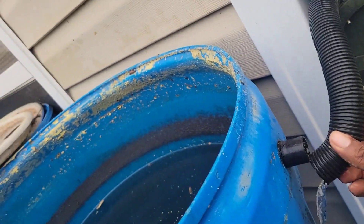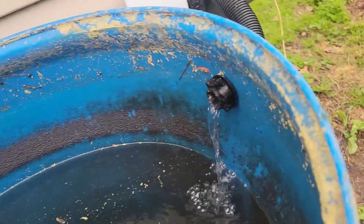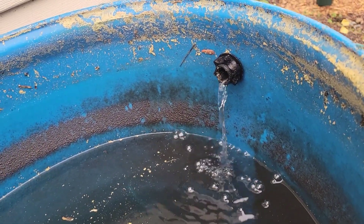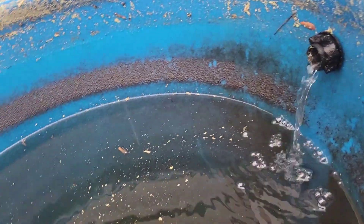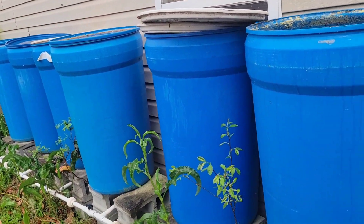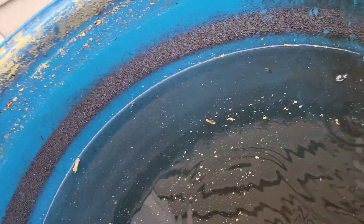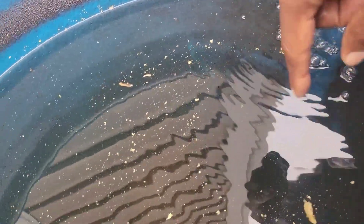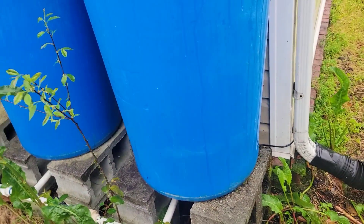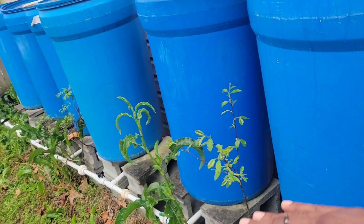Then all it does is divert into your water jugs, your water systems, water barrels — all the water is trapped inside your gallon drums. These are 55-gallon drums. I have six of these and I have a manifold at the bottom. When all the water gets here, it's going to fill up. And I have holes at the bottom that you can't see, and it's connected, so all the barrels will fill up from this first main barrel from the diverter.